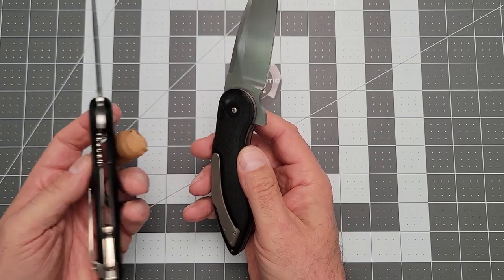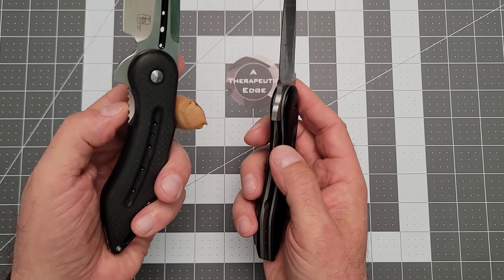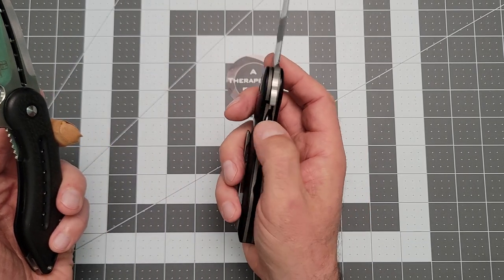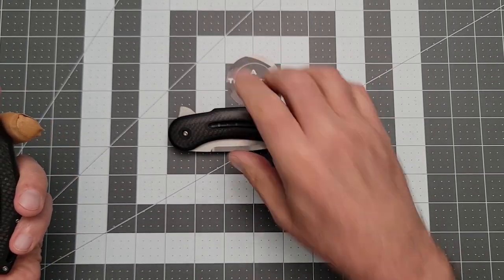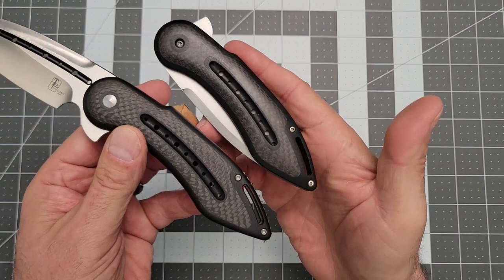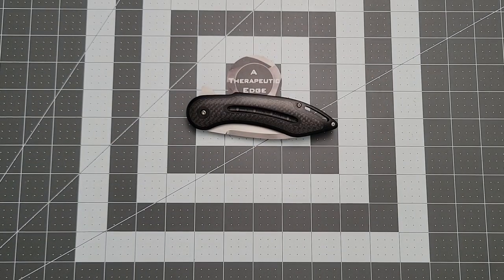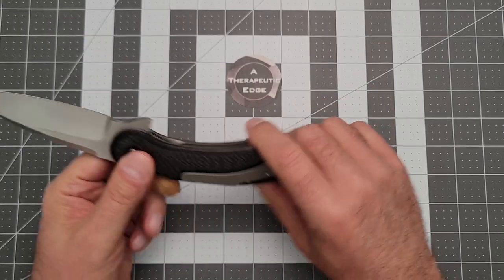One thing they did do on the production version that I sort of wish was true on the mid-tech — look at the access to the lock bar here. It's really tall and has jimping on it. This one is more traditionally buried inside the knife. But I'm not complaining. These have the same inlaid G10 with inlaid carbon fiber on G10 scales. This is just a wonderful design.